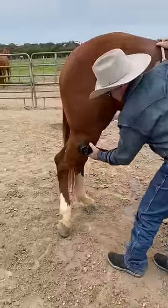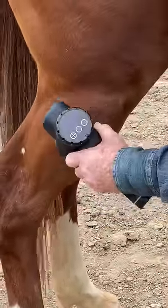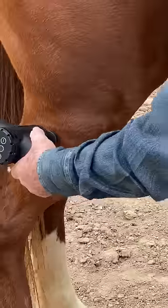You can see those muscles there. I'm not holding this tight, and I've only got it on speed 8 — it has 20 speeds, but you don't have to go fast. You can see how that softens that muscle up.